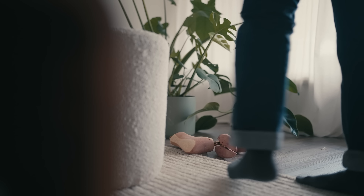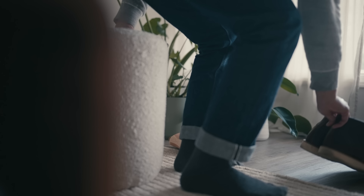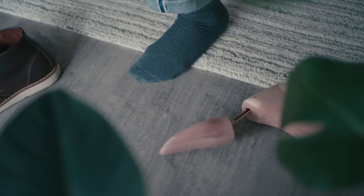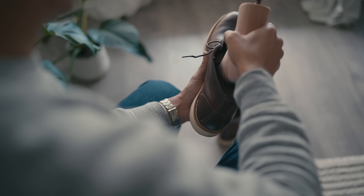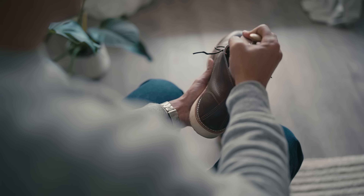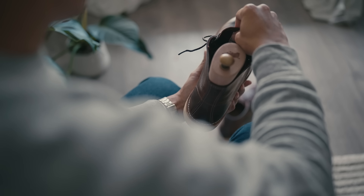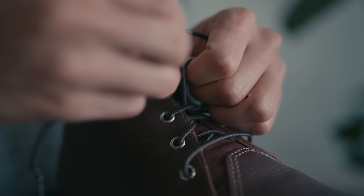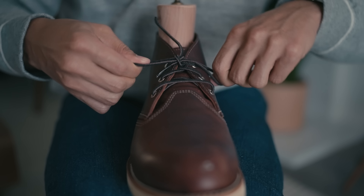First up, let's talk about resting your boots. When you wear your boots, your feet will release moisture. While boots are hard wearing, not allowing your boots to rest can cause excessive moisture and bacteria to build up, eventually damaging your boot. To help work away moisture between wears, a good set of cedar shoe trees are essential. The raw wood finish will absorb any leftover residual moisture and help your shoes maintain their shape as they dry out.